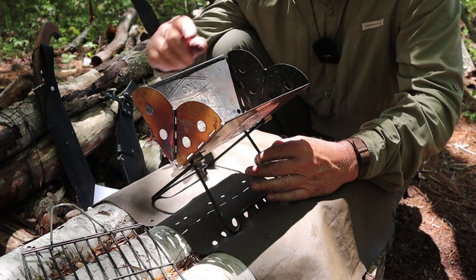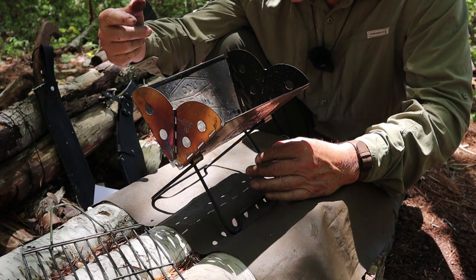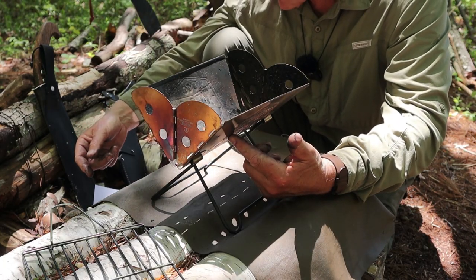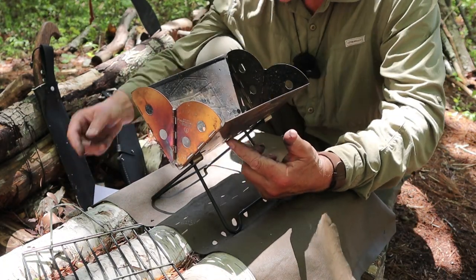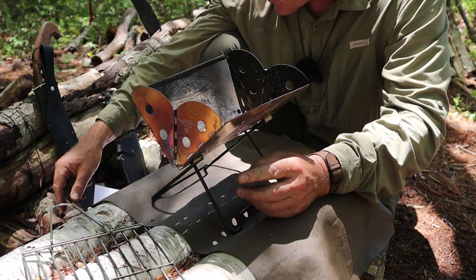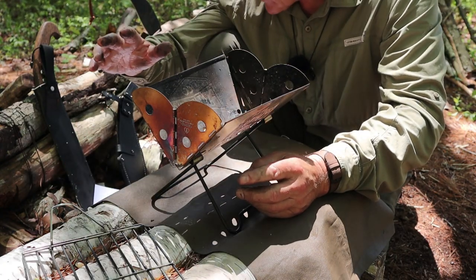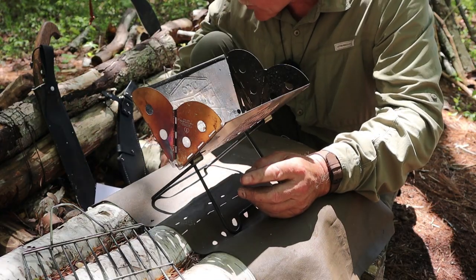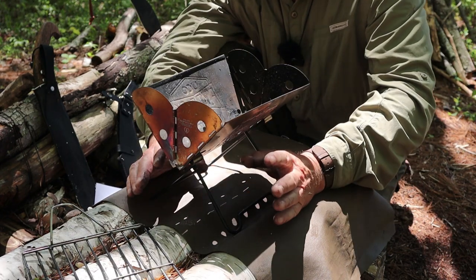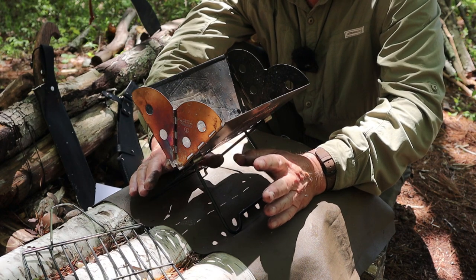Let's do some measurements. Length end to end: 9⅛ inches or 23 centimeters. Width across the sides: 4¾ inches or 12 centimeters. Width across the open section when open: 6¾ inches, which is 17 centimeters. Height from the ground to the very top: 9¾ inches, which is 24 centimeters. So it's a reasonably good-sized stove — just a little bit too heavy for backpacking purposes.